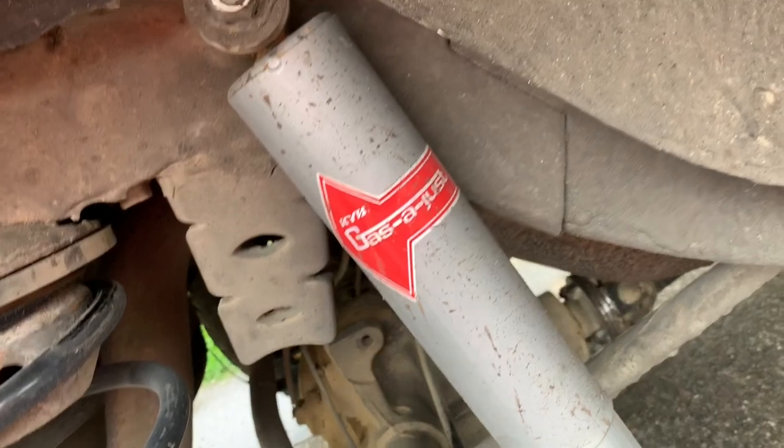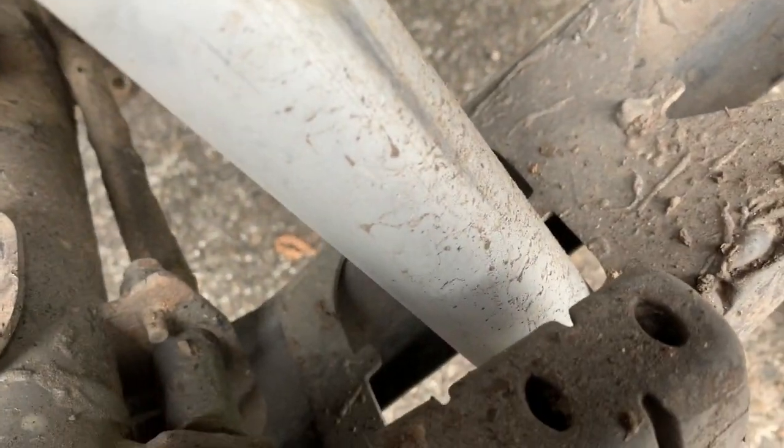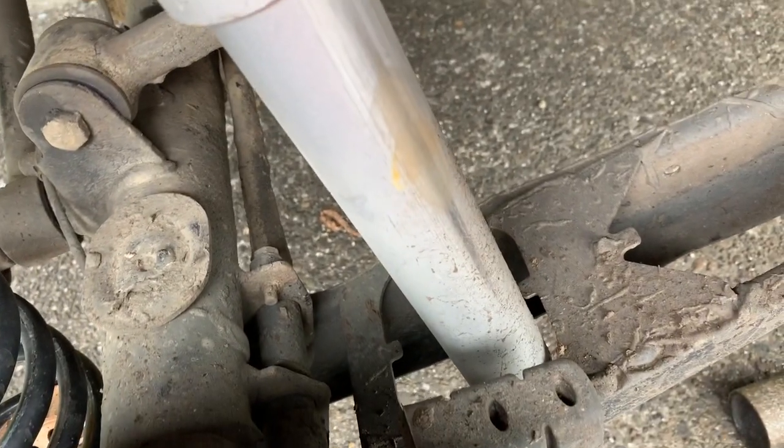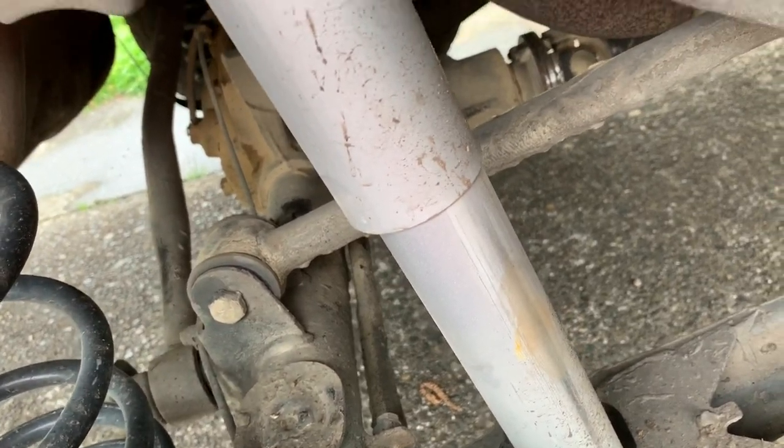These are from a Volkswagen Vanagon — any two-wheel drive Vanagon. They're pretty cheap, they're kind of shitty, but one of them is about half the price of one Bilstein HD for the same application.